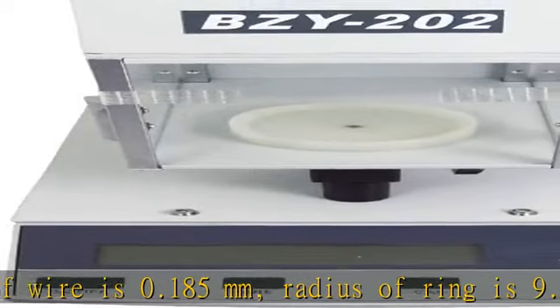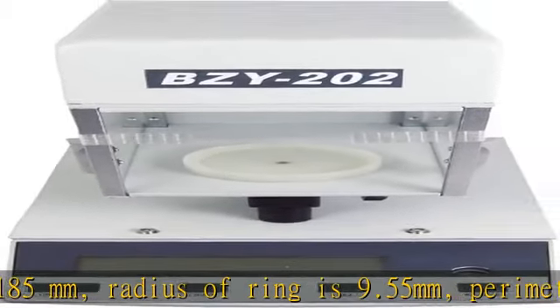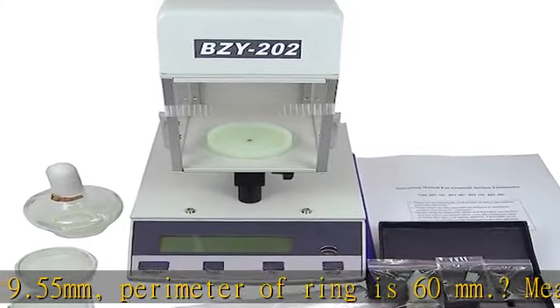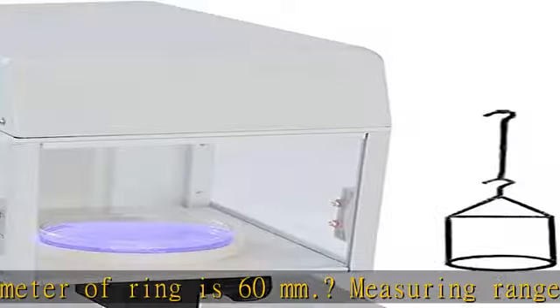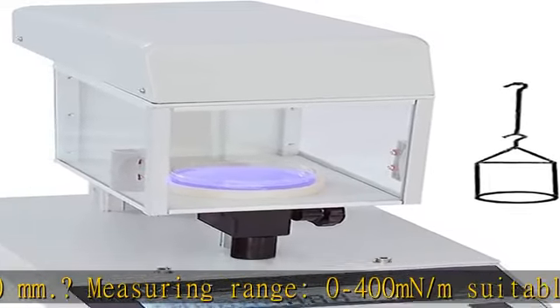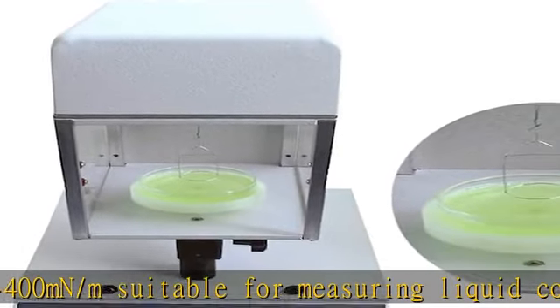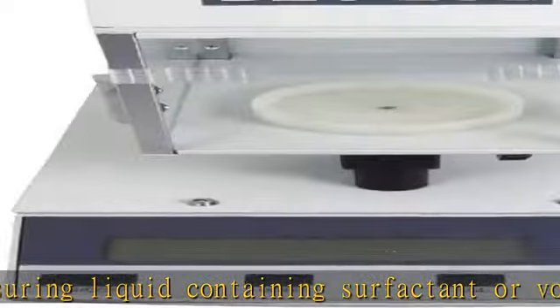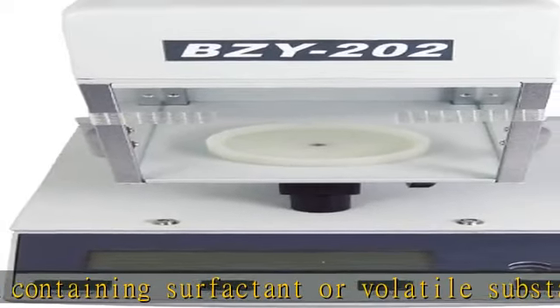Suitable for samples whose surface tension will change with time. Data accuracy and reliability: the deviation of the instrument is very low because of its own structure, which ensures that all errors in measuring can be controlled effectively. Simple operating: one-key resetting and one-key calibrating can be realized rapidly and exactly, without being controlled by any external computer.